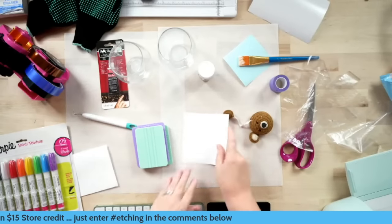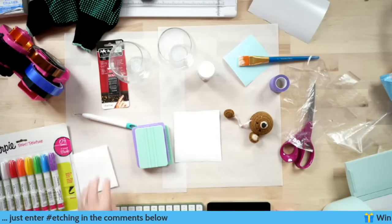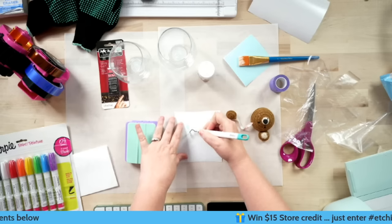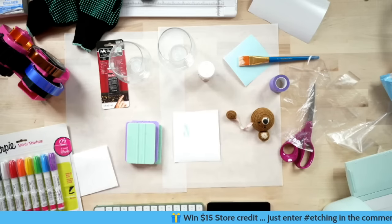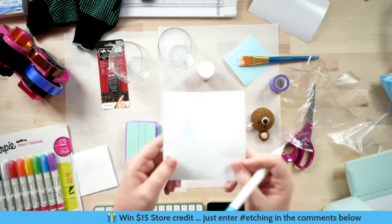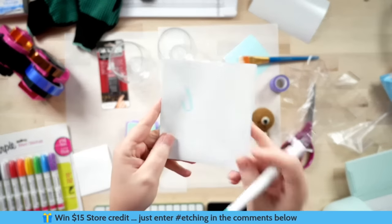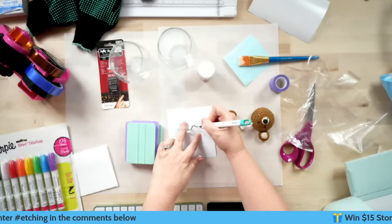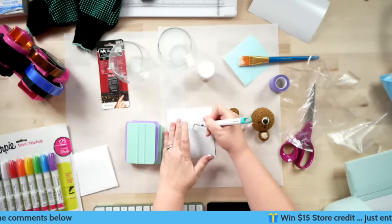First thing — we need to create our stencil. When you're creating a stencil, you're going to weed out the pieces that you normally would keep. Just enter that giveaway using hashtag etching while I'm weeding.